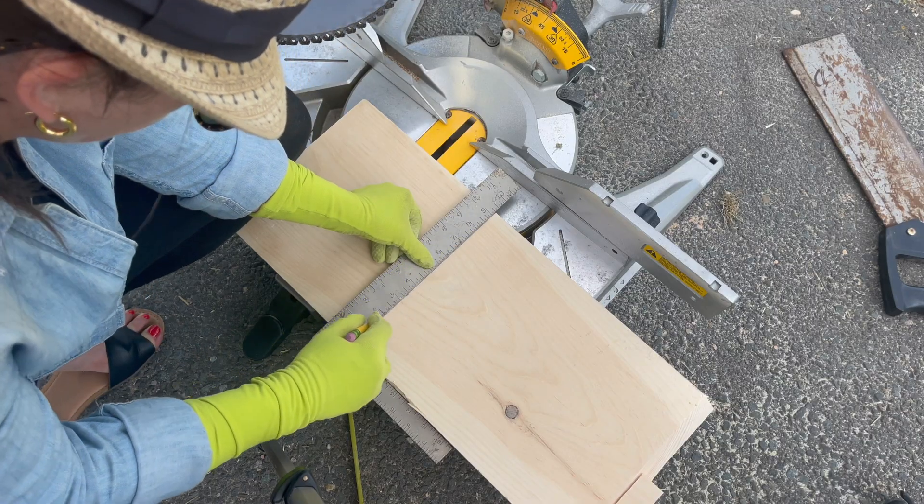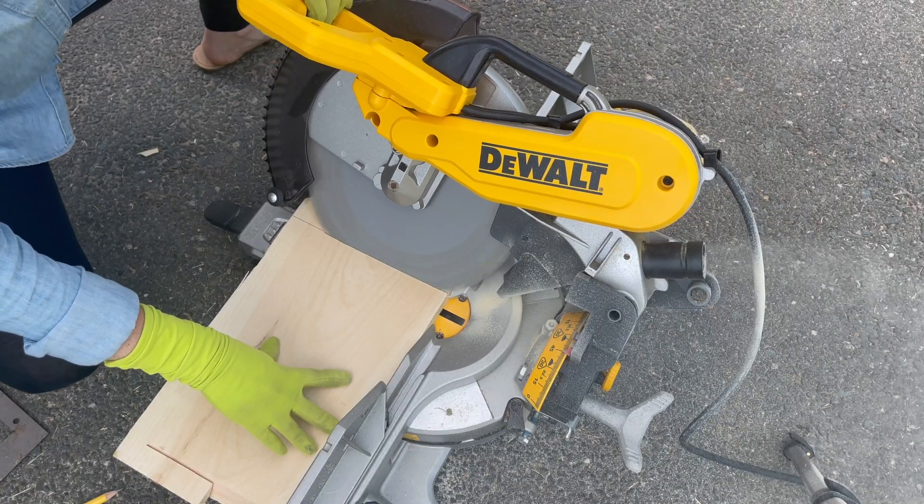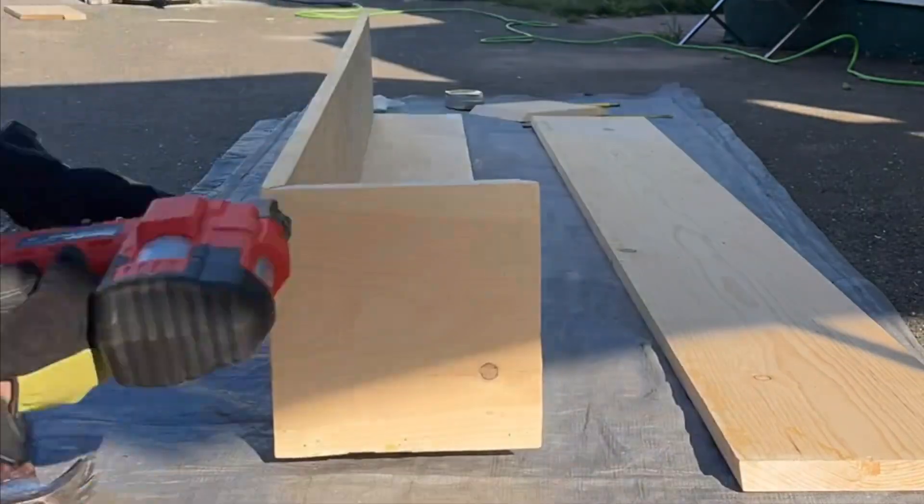Next, mark your cuts for the two fronts and two sides and make your joining cuts on a miter saw. Grab a nail gun, wood glue, and assemble.